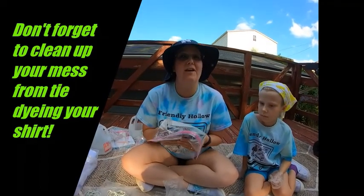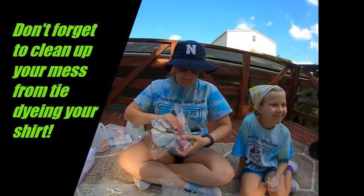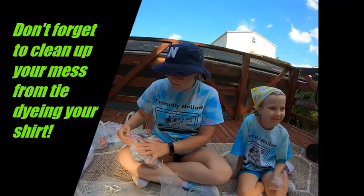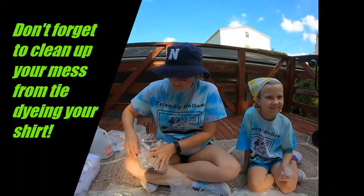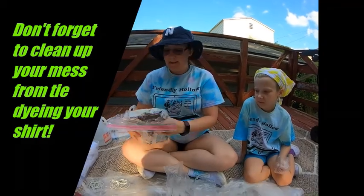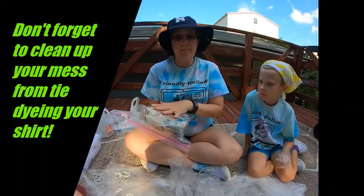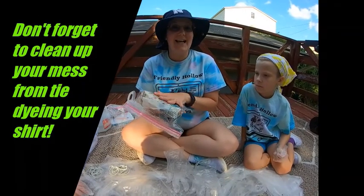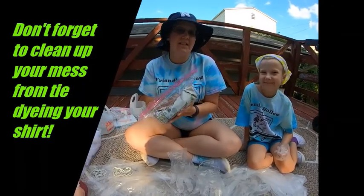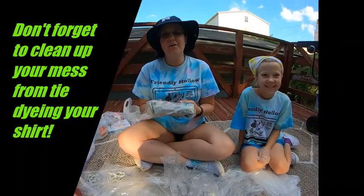We all know I need all the help I can get not being messy! So just kind of squeeze the air out and zip it up. I've heard that you can put these out in the sun to help bake the dye in — you just want to make sure that your shirt stays wet. Leave the shirt in here and follow your manufacturer's instructions.